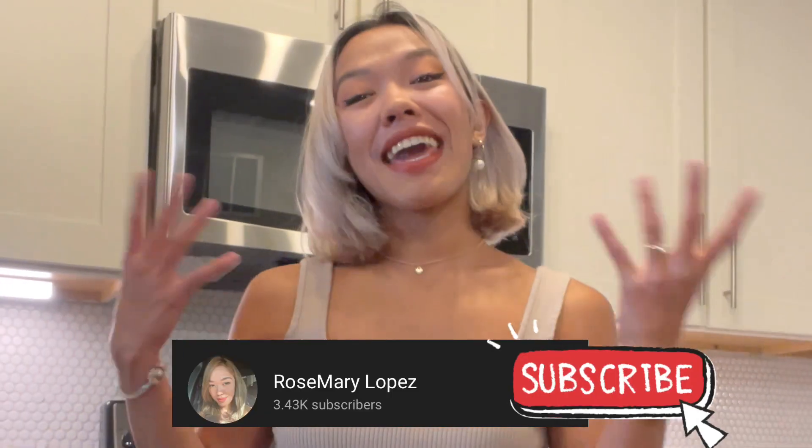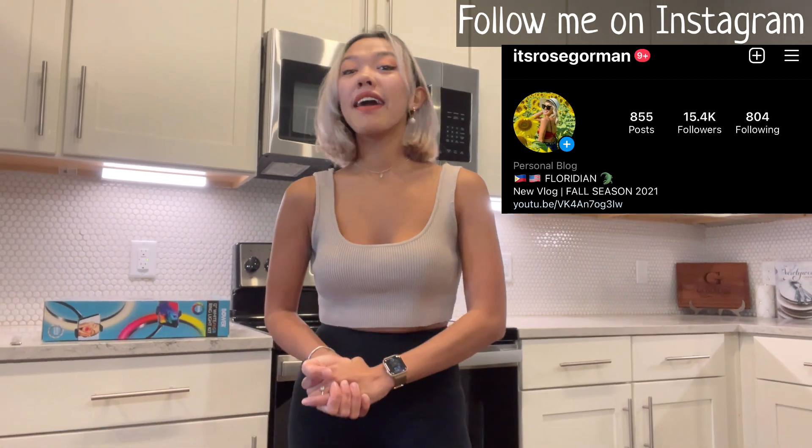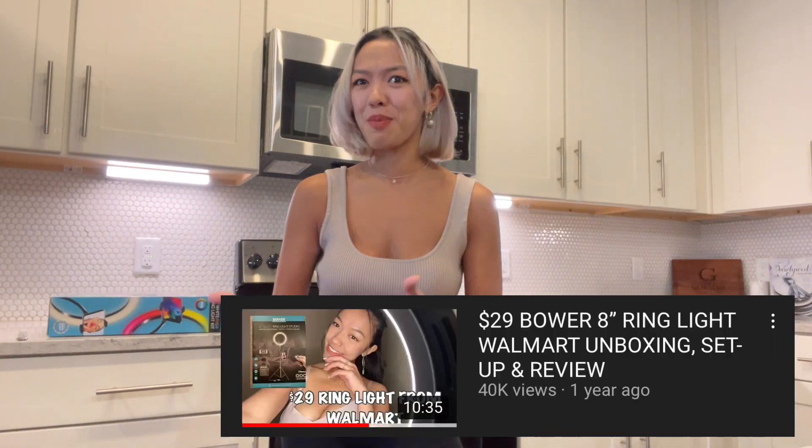Hi there, it's Rose here. Welcome or welcome back to my channel. Today's video, we're gonna do an unboxing video again. And for this product, I already did an unboxing last year, November 2020.